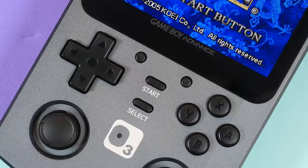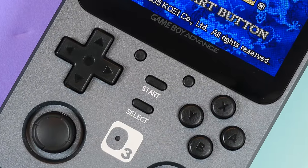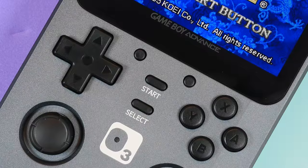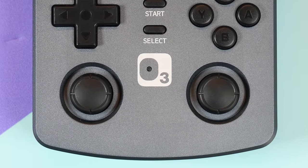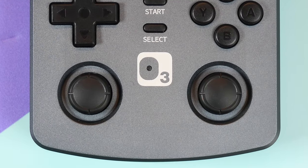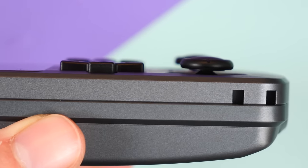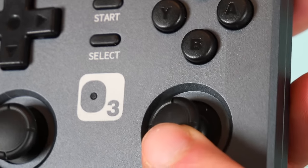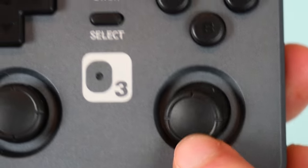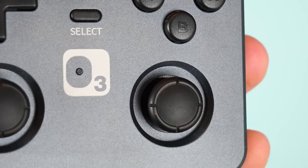Between them you'll find your start, select, and emulator menu buttons for when you want to save or exit emulation. Then at the bottom you'll find two analog sticks. These are nearly identical to the Nintendo Switch, so they are not hall joysticks, which are the norm recently, and they protrude out of the shell slightly more than the action buttons. Overall they're fine, but hall joysticks would have been nice, especially when you see that they are featured on other $150 retro devices on the market — so why not keep up with the trends?